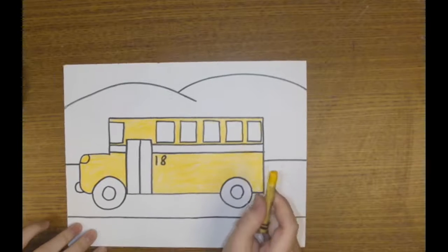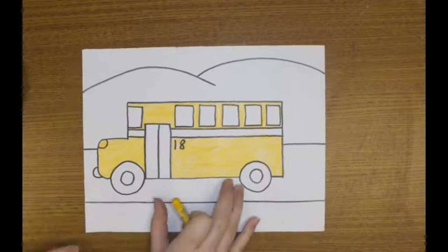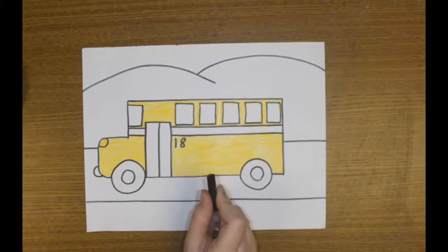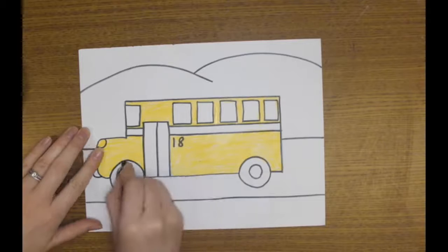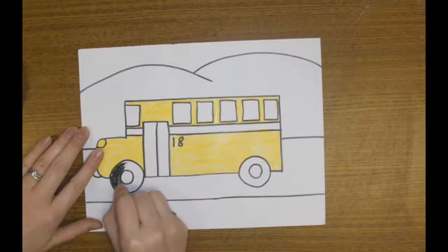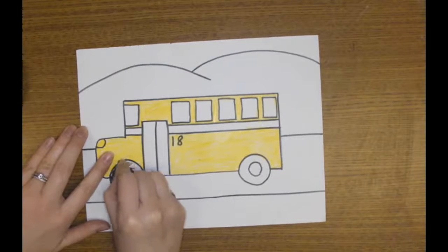Go ahead, take a yellow crayon from your basket and very neatly color in your bus. Once we have our buses colored in, next up will be the wheels. We're going to color in the wheels just like we did the bus — very neat and careful. I'm going to fill in these wheels nice and dark, making sure there's no white space left.